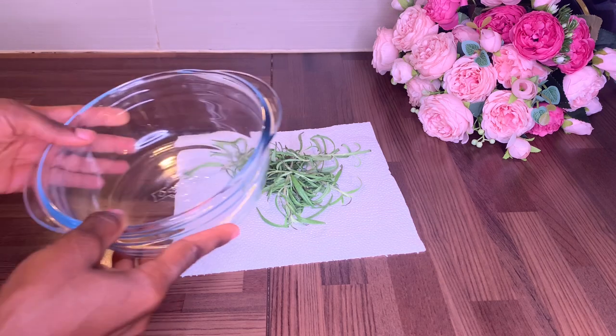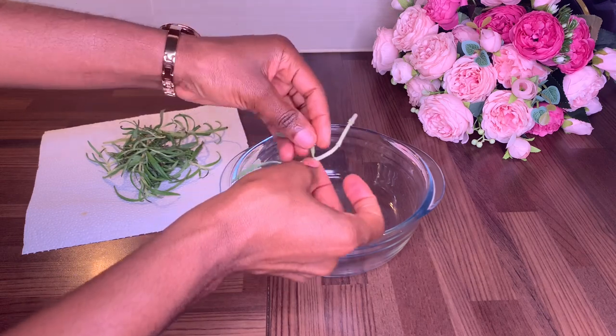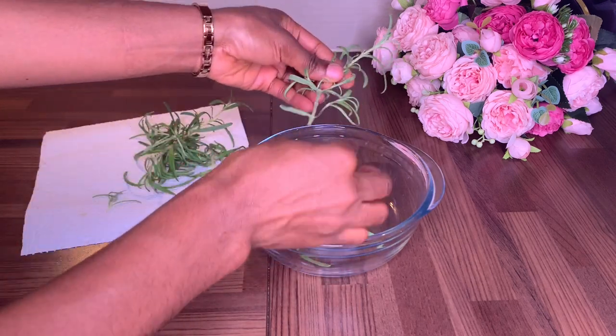After that, you'll be needing a mason jar or a glass jar. Remove your rosemary from the stem and place it inside your jar.